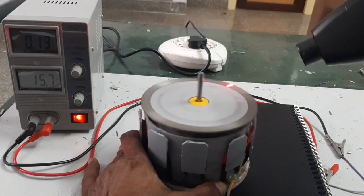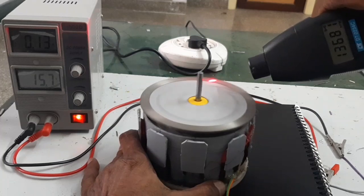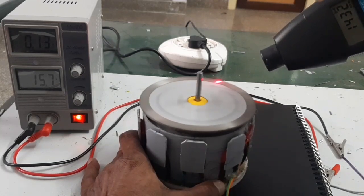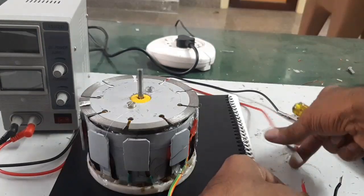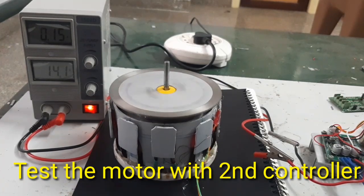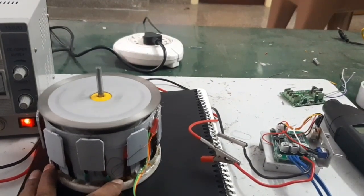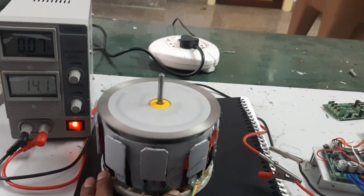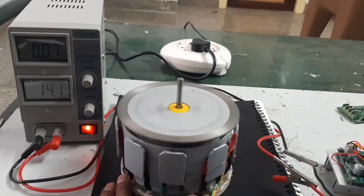The motor speed is reading at 1,500 RPM. The speed then increases and the current consumption is 0.07A at 2,500 RPM.